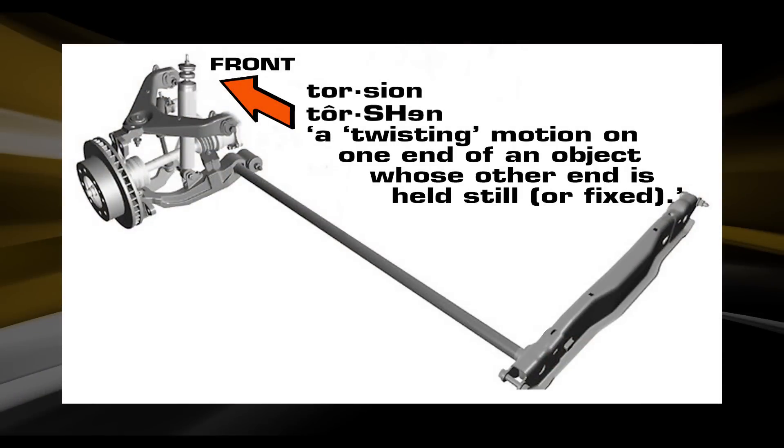The word torsion means twisting motion at one end of an object whose other end is held still or fixed. In this case, the torsion bar is your spring.